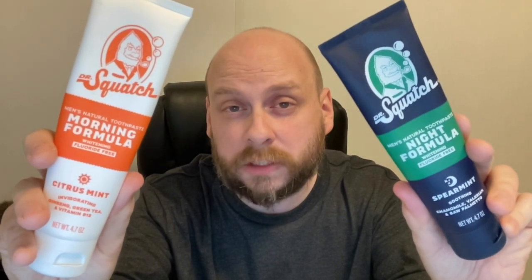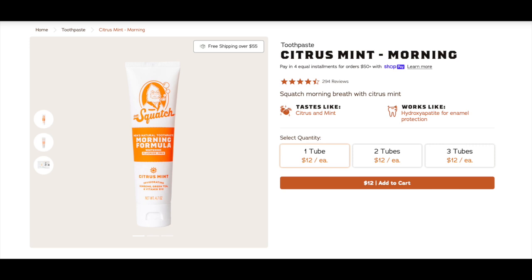These are running at $22 for the set, so we're looking at $11 per 4.7 ounce tube. Tomorrow morning I'm going to go over the ingredients for the morning formula, use it, and then take the orange juice test. It's the next morning. I'm about to use the Dr. Squatch morning toothpaste and then take the orange juice test, but before I do that, I wanted to go over the ingredients really quick. It says that it tastes like citrus and mint, and I would agree with that. The flavor is very light — just a light citrus slash mint flavor. Pretty good for a toothpaste.